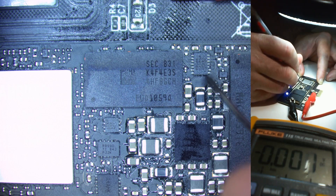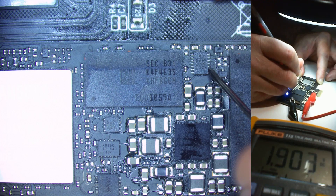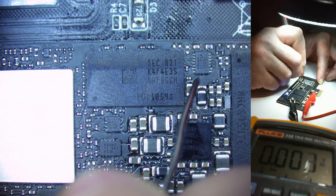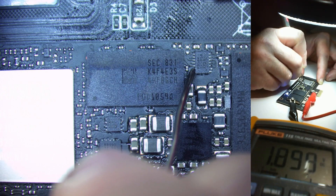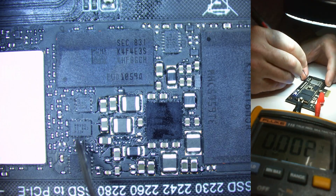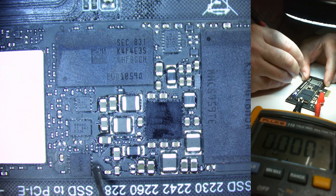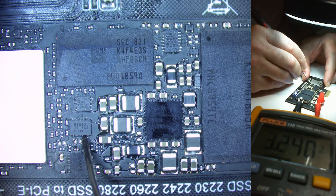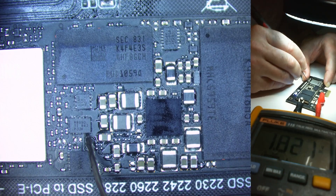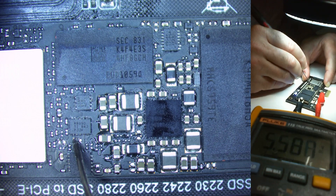Let's have a look at this load switch. The dot indicates pin one, so the input side is usually that side. I can see a major rail going in and we've got 1.8 volts — a common voltage for logic. Without looking at the data sheet I'll check the output side, which is usually the opposite of the dot: 1.8 volts. Looking at load switch RB990, it looks like we're getting voltage from the e-fuse going up into this pin here — 3.3 volts in, 1.8 volts out.